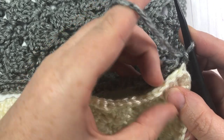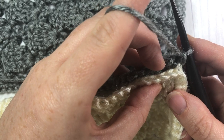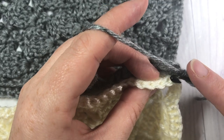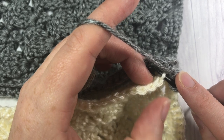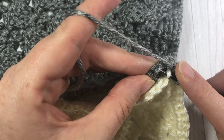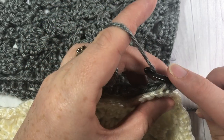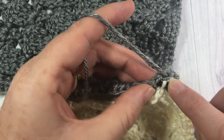You're then going to continue working in the back loops only of each stitch on both pieces of fabric all the way across. Insert your hook under the back loop only of the piece closest to you — the white — then under the back loop only of the one furthest away — the gray — yarn over, pull a loop through, and pull through the loop on your hook. Keep doing that all the way across.